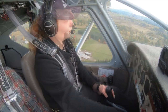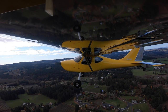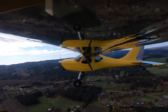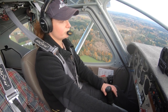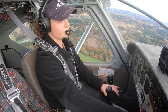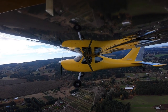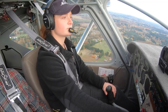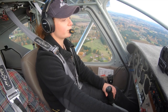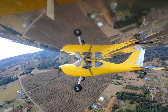All right, we're climbing out at VX which is 78 knots. We're absolutely slam full of fuel so we're only getting 600 feet per minute, but I'm normally seeing at least 800. On a cold day with not a lot of gas and just me it'll be like 1,200 feet per minute — it's pretty fun.